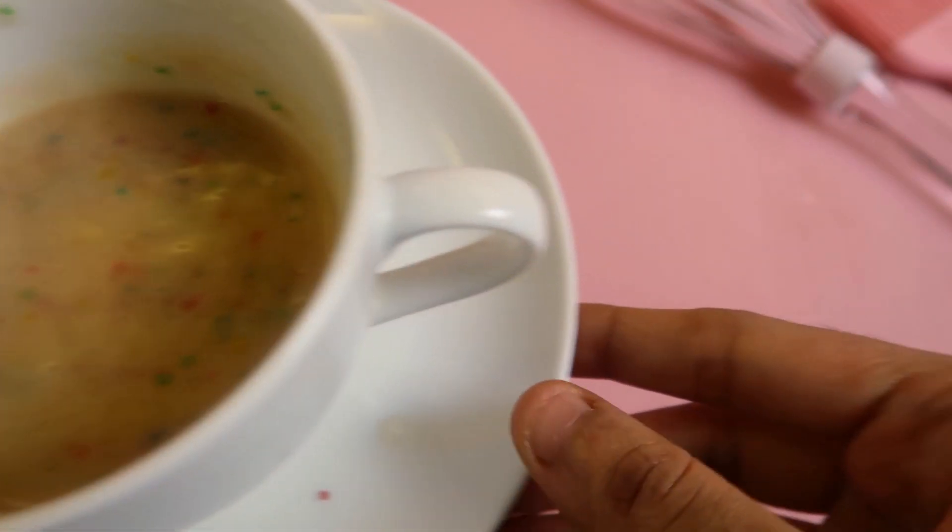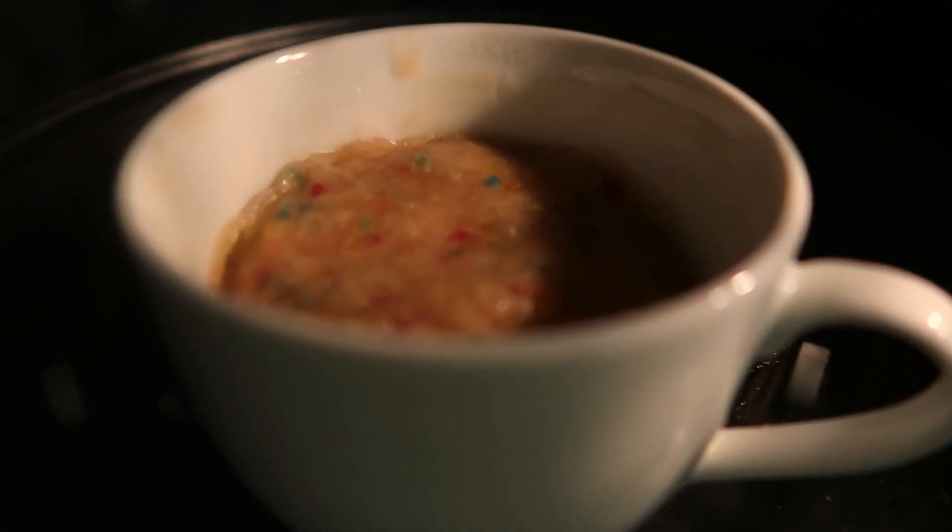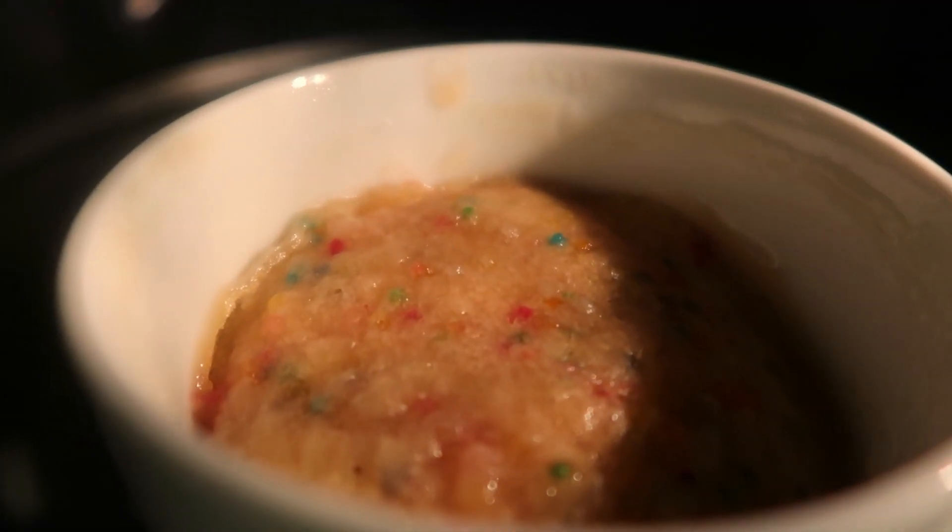Let's put the mug in the microwave. We are ready for the mug cake! Let's taste it.